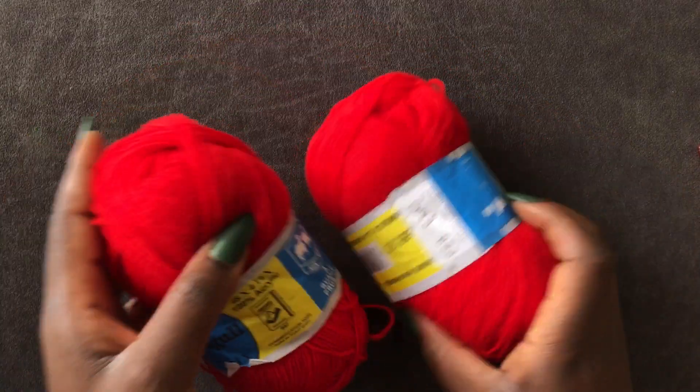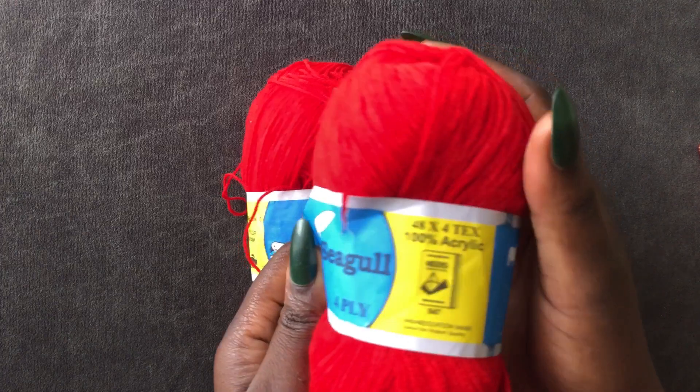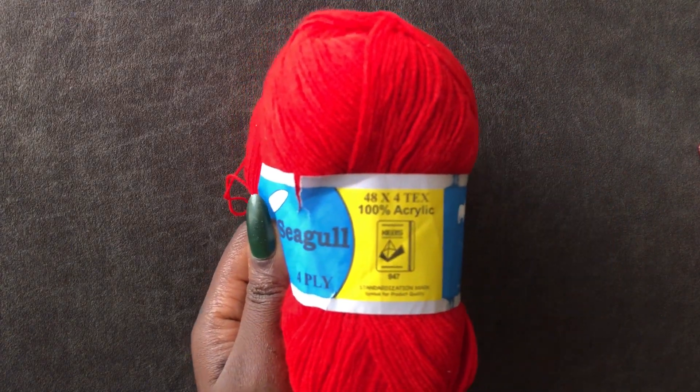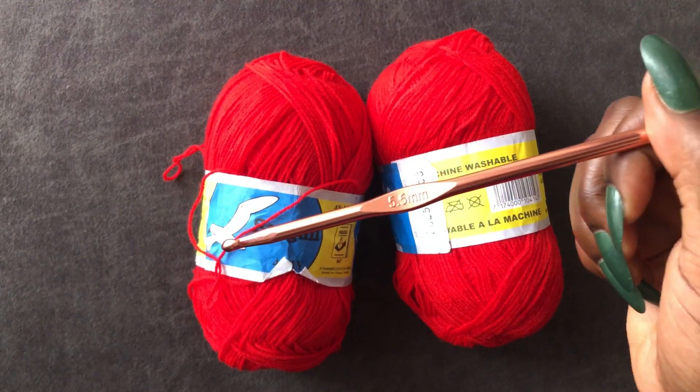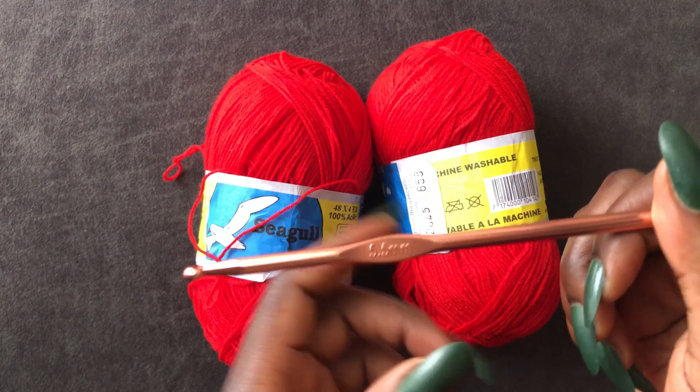Today I'm using this red yarn, Seagull brand, 100% acrylic. I will be using this 5.5 millimeter hook. Let's dive in.